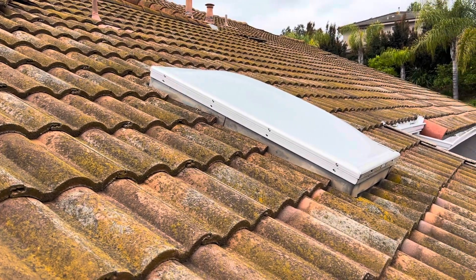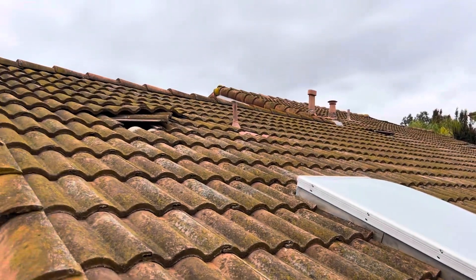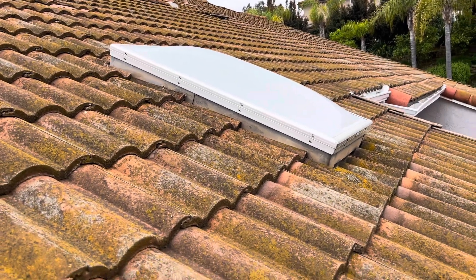The tiles typically last forever, but it's the waterproofing paper underneath that needs to be updated and replaced. I've gone ahead and pulled up a bunch of tiles over this roof just to see what we're dealing with and get a detailed inspection for the homeowner.